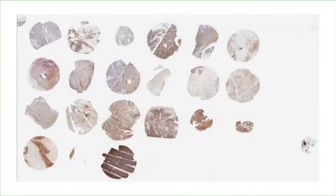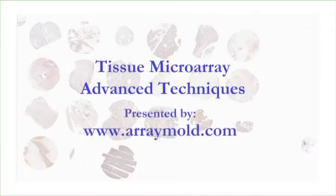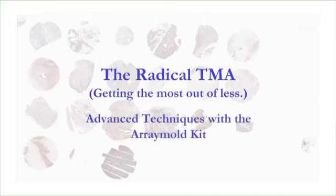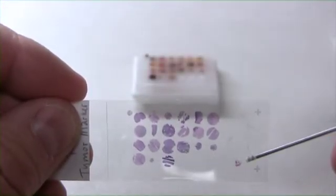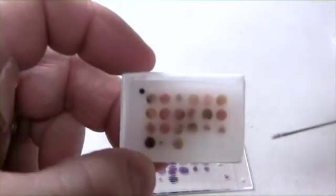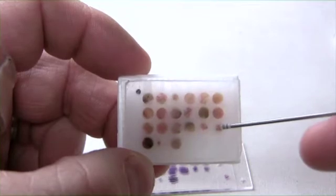So here you have it: the radical tissue microarray. In this video we'll show you how to create the same type of tissue microarray. This H&E slide represents the 100th slide cut from this radical tissue microarray block. The two millimeter cores are present and the location marker is still visible.